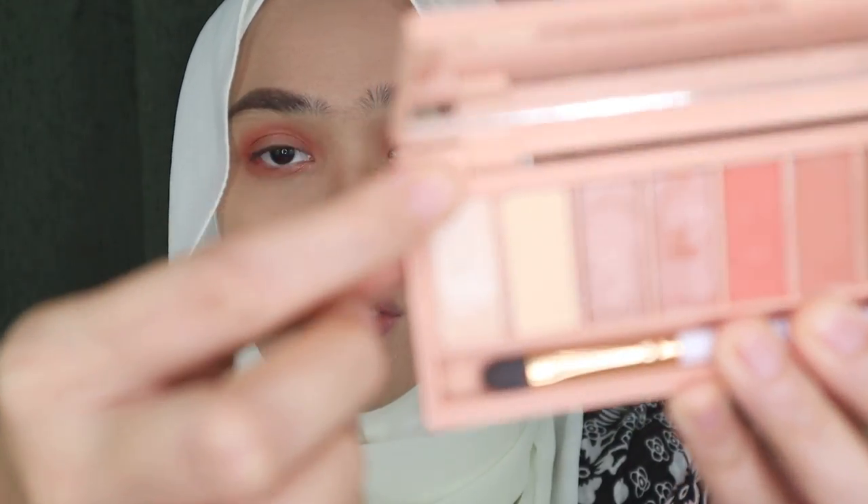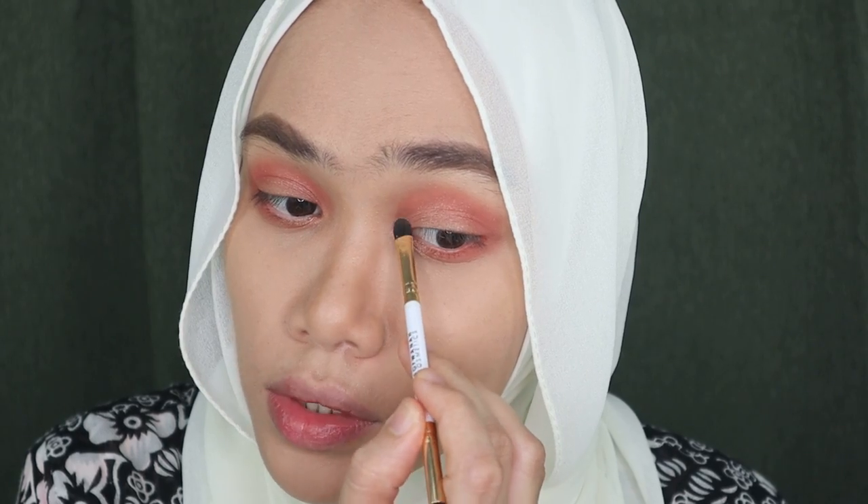For the final touch on my eyes, I'm using a shade from another Sophona Cosmetics palette — this one is called 'The More', and the first one I used was called 'A Lord'. I'm just topping this color on my tear ducts. Now I'm going to put on my lashes with the camera off and I'll be right back.